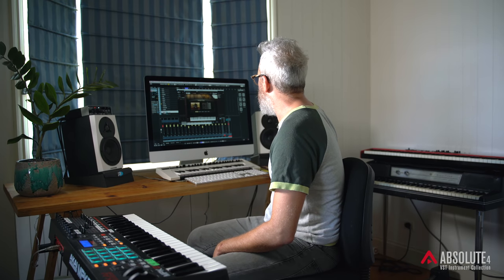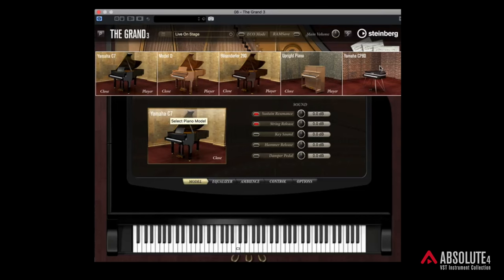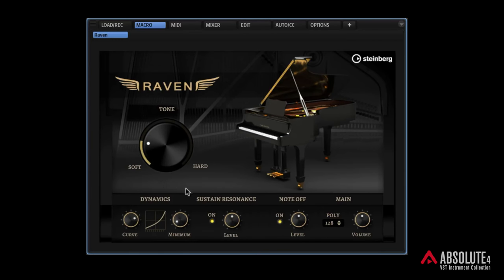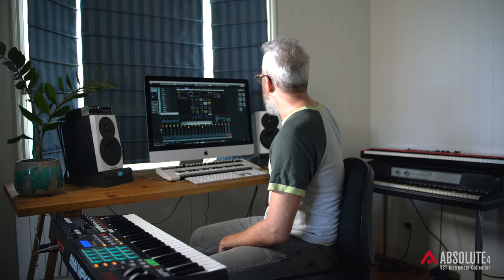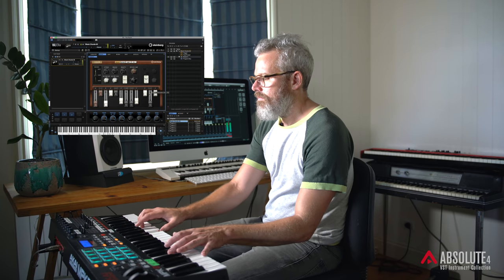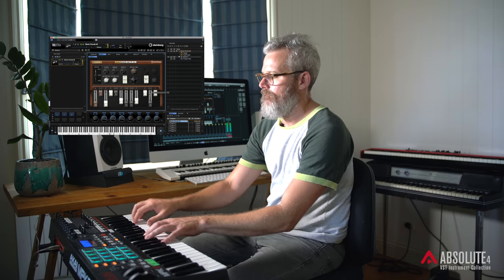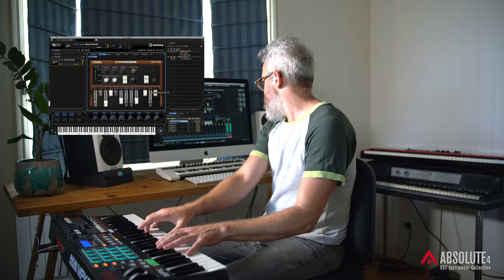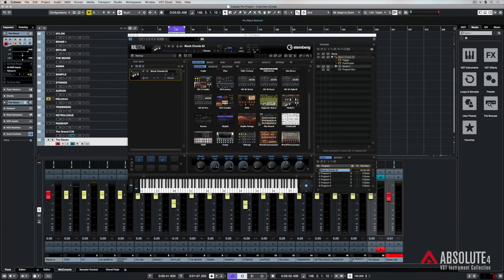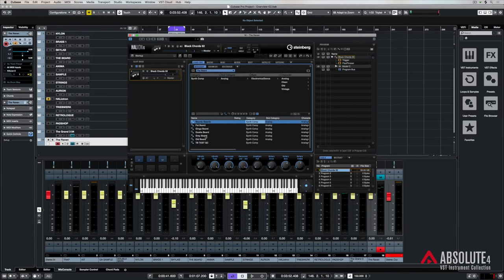Another thing packed in Absolute 4 is plenty of piano. You've got The Grand which gives us up to five different piano models. You've got an upright, and you've even got the Yamaha CP80 — the famous Yamaha Electric Grand. You've got The Raven and The Eagle — two completely separate piano plug-ins inside HALion 6. If you move over to the right hand side, you'll see The Model C, which is the organ instrument inside HALion 6.